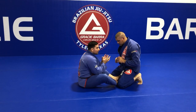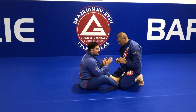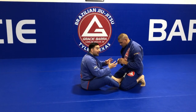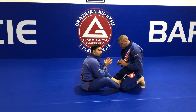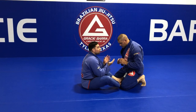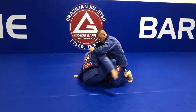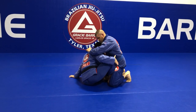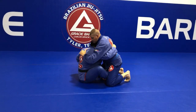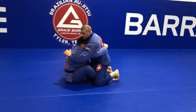We want to work the underhook. Our goal for this X-guard setup is to work both arms underneath. At the same time, one of his ways to pass would be to also move his arm underneath my arms - so who controls the underhook? From here, I want to try to reach first on one side, right here. I have one hand off the ground and my right knee is up. Now I start to face my partner, bring my left knee off the ground, and connect my hands.